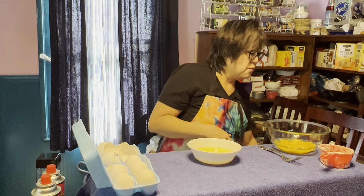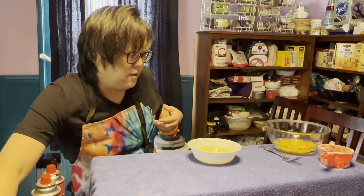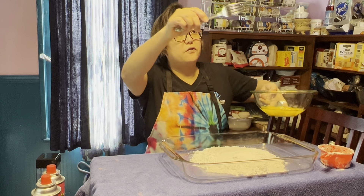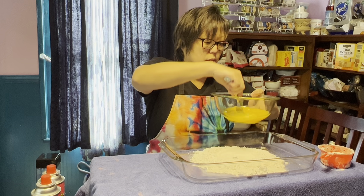Always wipe your hands off and always wash your hands after using raw meat or eggs, because you can get sick from raw egg. A lot of kids try to eat raw egg in cookie dough and things like that. Now take your fork — we're going to move a little faster — and just beat the eggs up a little bit.